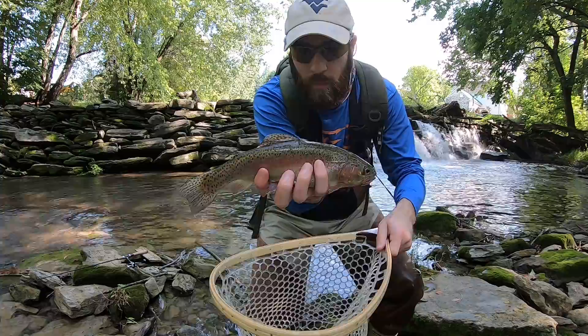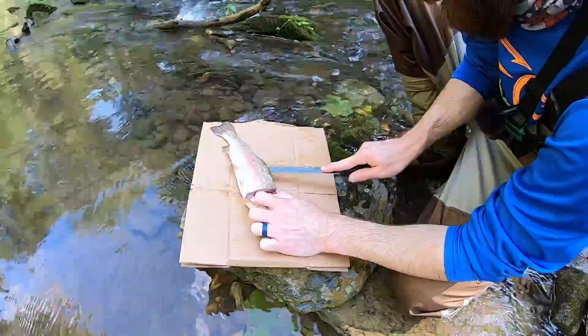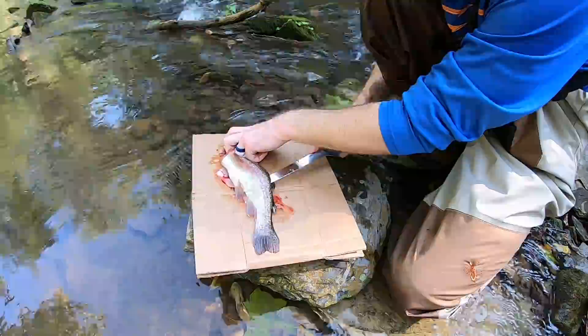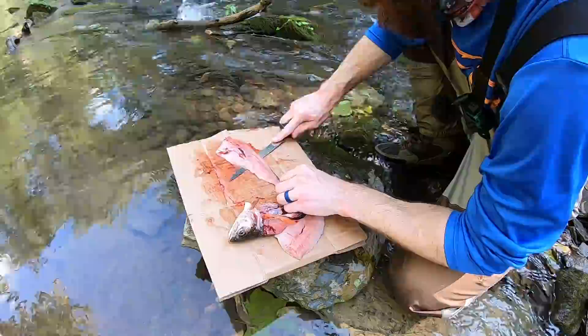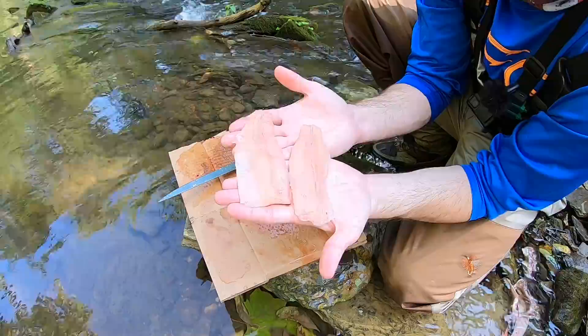Now that I got a fish, I have to kill it as quickly and as painlessly as possible, so I'm going to go ahead and do that. All right, now I got to fillet it. Got two nice fillets — time to start cooking.